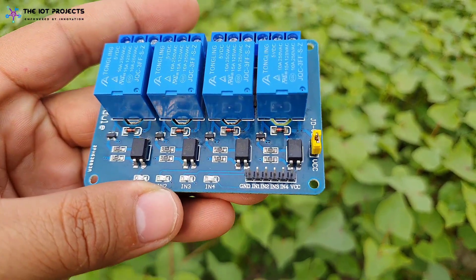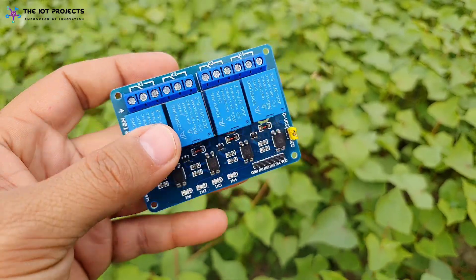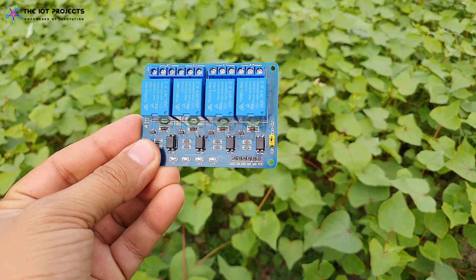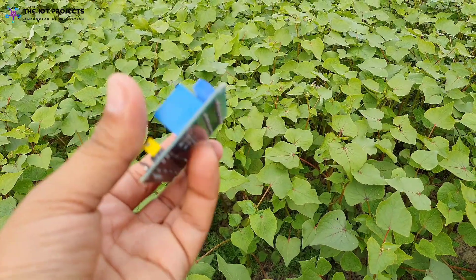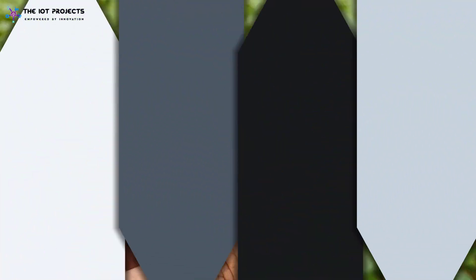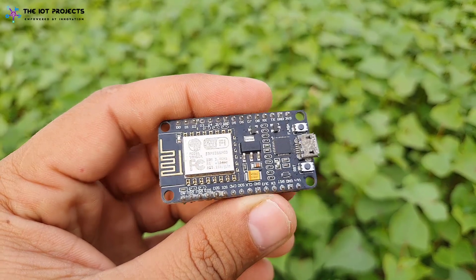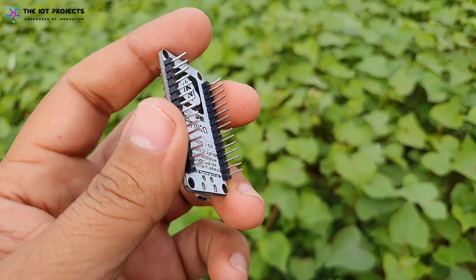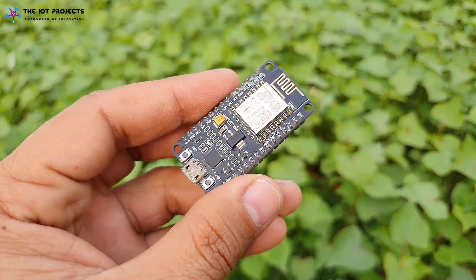Finally, we have a 4-channel relay module to control home appliances like lights, fridge, oven, heater, etc. Relay 4 is connected to an exhaust fan which turns on and off according to the gas level threshold value. The heart and brain of this project is the NodeMCU ESP8266 board, but you can use any of the ESP8266-based boards.